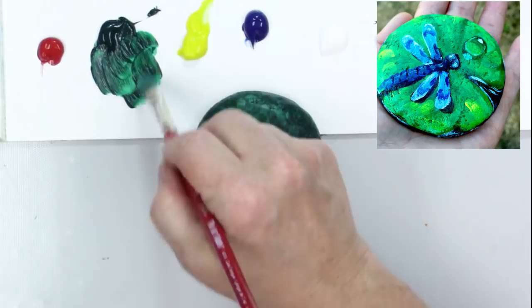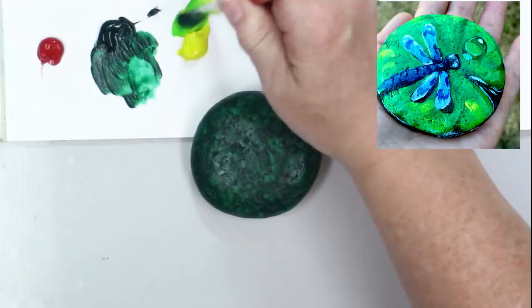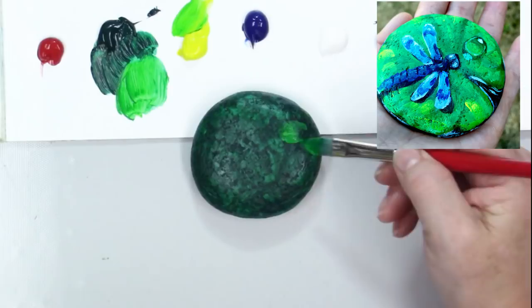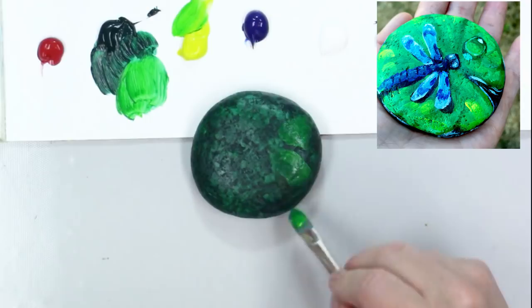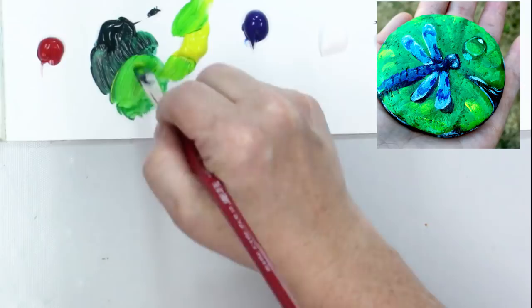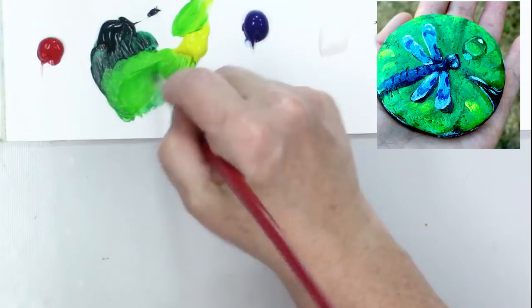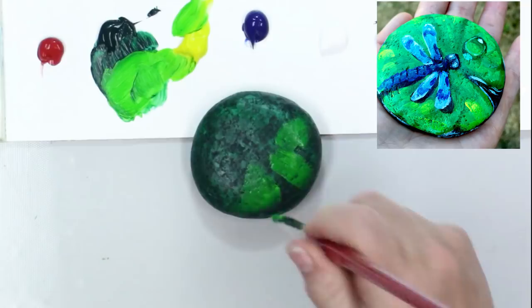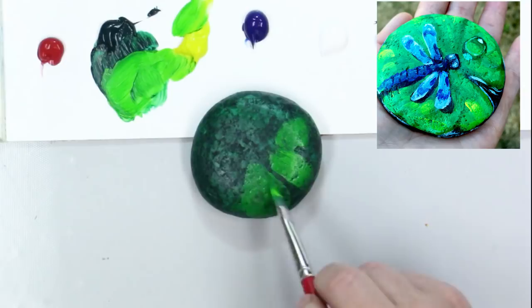Now I'm going to take some of that phthalo green with some lemon yellow and get a slightly lighter green, starting to block out the actual leaf highlight areas. I am using yellow to lighten versus white — yellow to lighten makes it brighter, while white to lighten makes it pastel. This is going to color-shift and will dry darker, so as bright as you go, you're probably going to end up going brighter eventually.